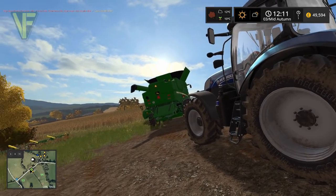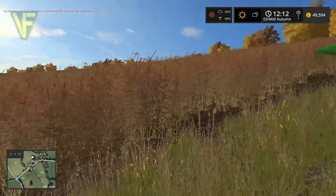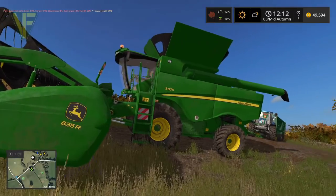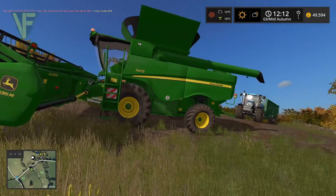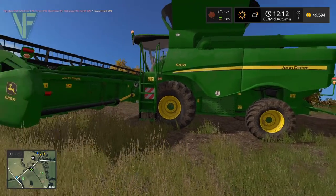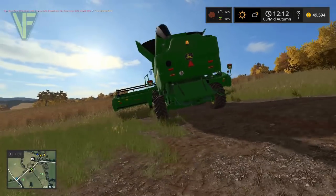Hello and welcome along. Today we are back on Oakfield Farm, down at field 13. Our canola has come ripe so we're going to get that harvested with our John Deere S670. I've had a lot of requests in the comments to show how Courseplay is set up for carting, so we're going to start this video with that - get the combine set off on the vehicle AI going around the field, then set up the Courseplay course for our T7.